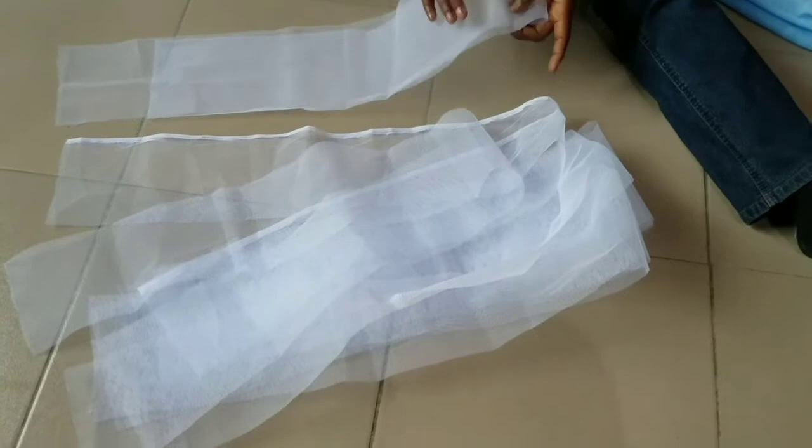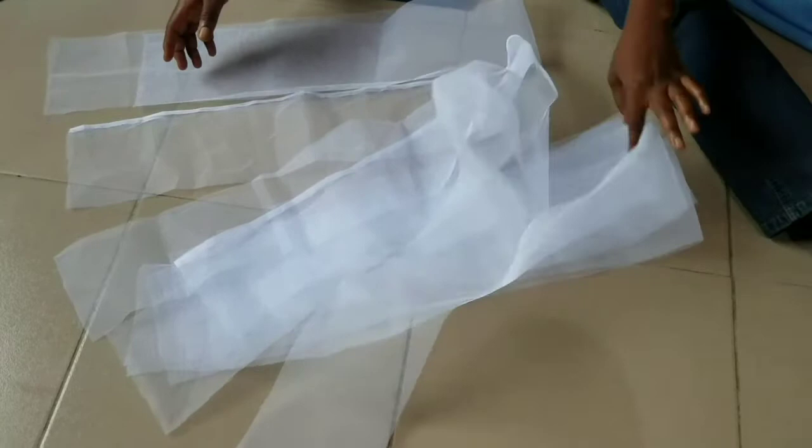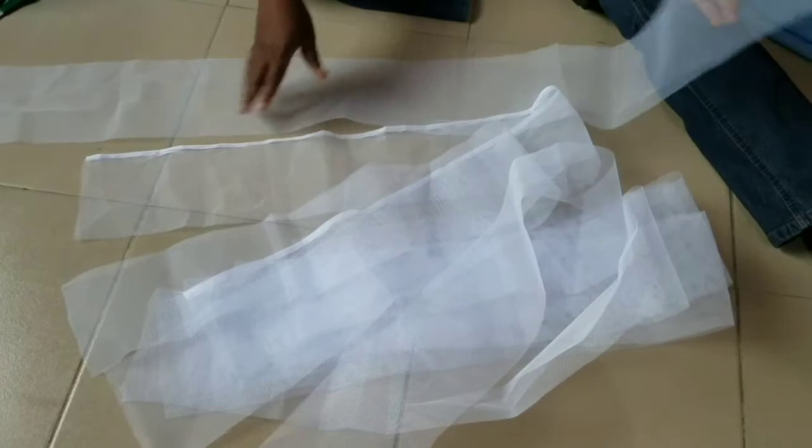So the kanker net I have cut out — I have 8 pieces: 1, 2, 3, 4, 5, 6, 7, 8. You can cut as many as possible, whatever number comes out from the net you want. The length doesn't matter — whatever length the kanker net comes with is fine.